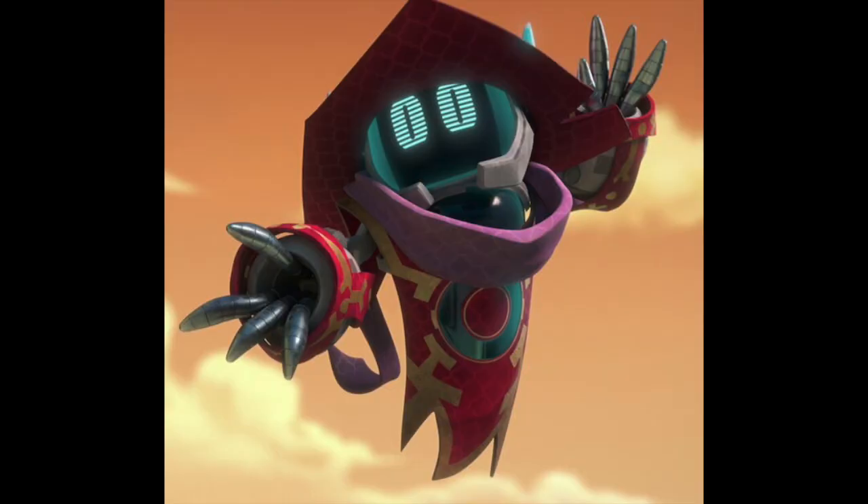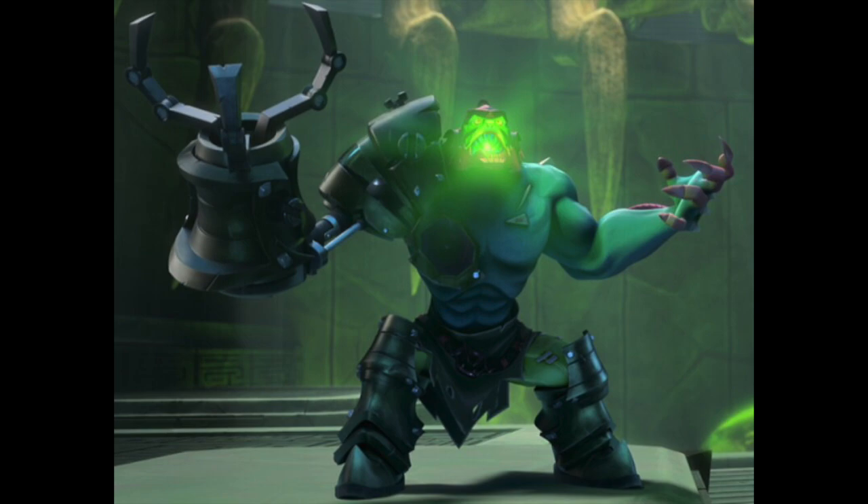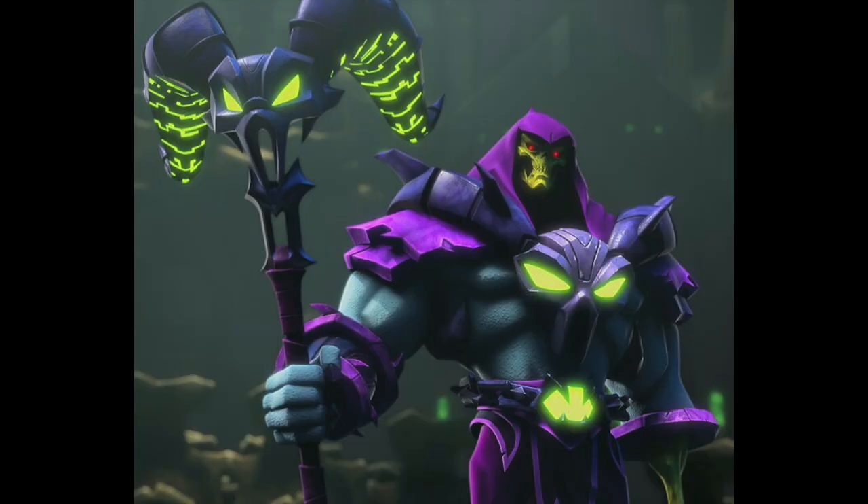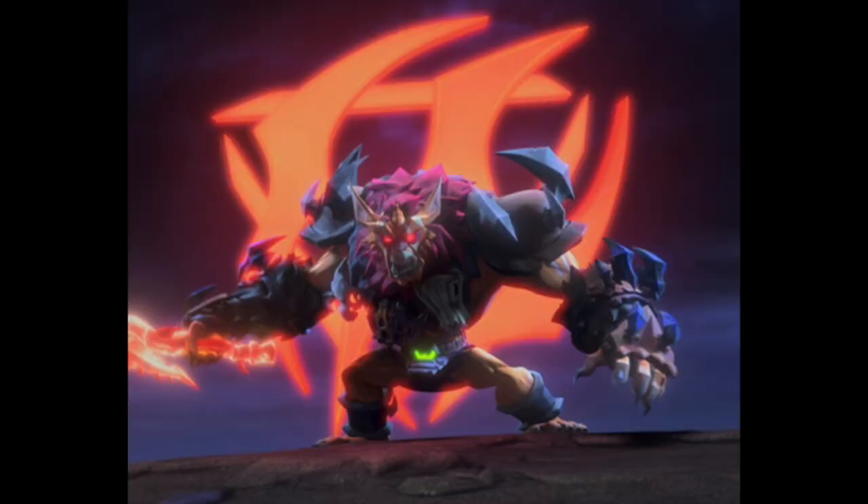At PowerCon we saw our first look at the Orko figure, which is a robot in this series — and the story actually explains why, which I thought they did a pretty good job with. Same thing with characters like Trap Jaw and Evelyn, who start out as Kronis and Evelyn; we see their origins. We also saw our first look at the Evelyn figure. I suspect Beastman is in the series and we'll be getting a Beastman figure fairly soon, though we haven't seen it yet.